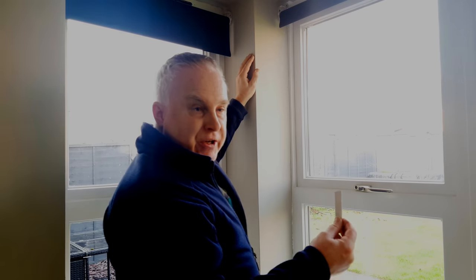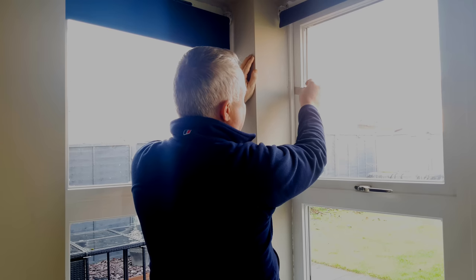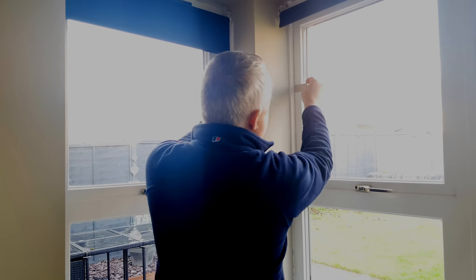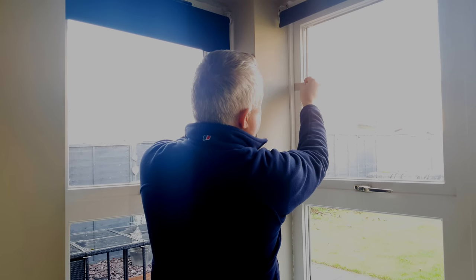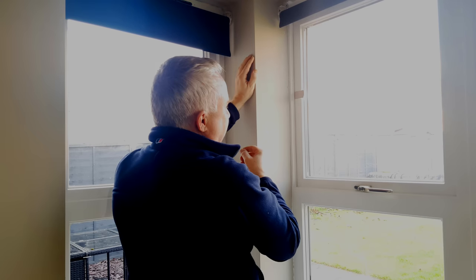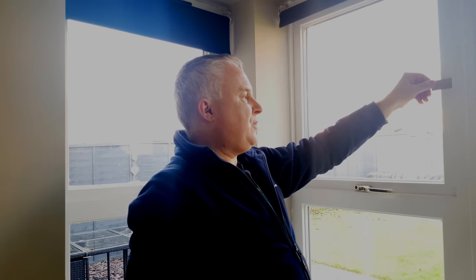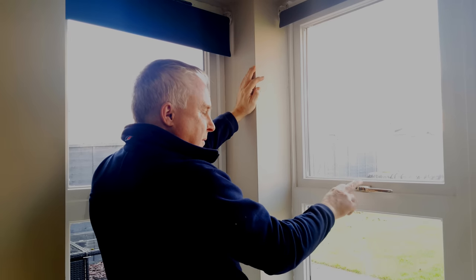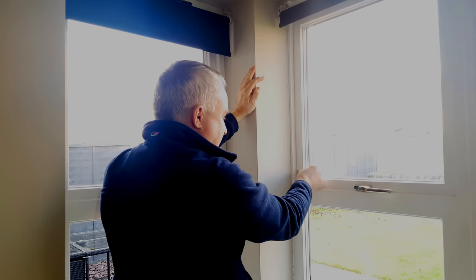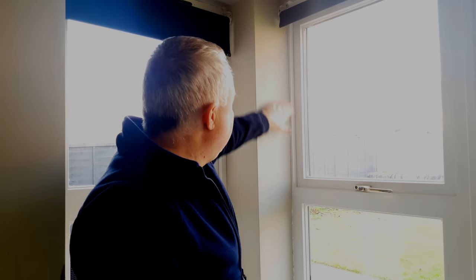Another little trick: tear the flap off a cereal box and see if you can push that piece of card between the seal and the closed window. I can push it in very easily and the seal itself is just moving — it holds the card in place but only just. In another area I have to push quite hard. Down at the bottom near the window mechanism I can't push the card in without bending it. So I've got a good seal there but not in the other area.